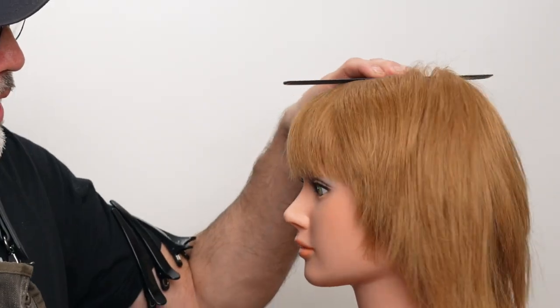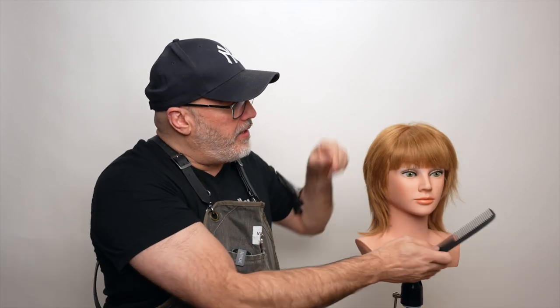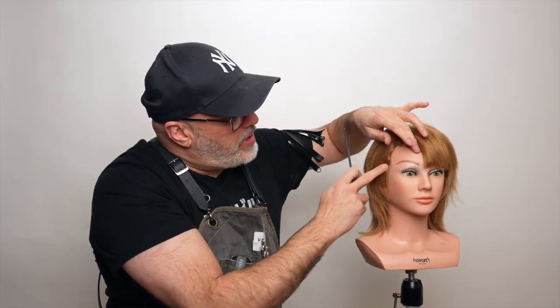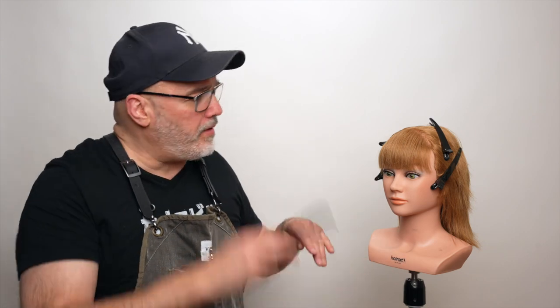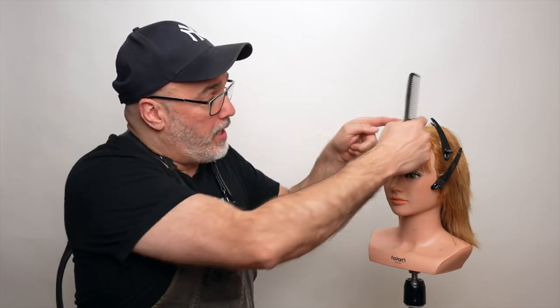The first thing we want to pay attention to is sectioning out for bangs, because the bangs are going to be sectioned very specific to each person's head shape. I'm going to lay the comb on top of the head where it starts to curve forward and down — that's going to be the high point of the section. From there, I'm going to take that to the center of the recession, which is usually going to hit right at the corner of the eyebrow, right at the front of the temple. This is all the hair that has the tendency to fall in this person's eyes. We can always go further back to add more, or go wider if we want to open the face up.